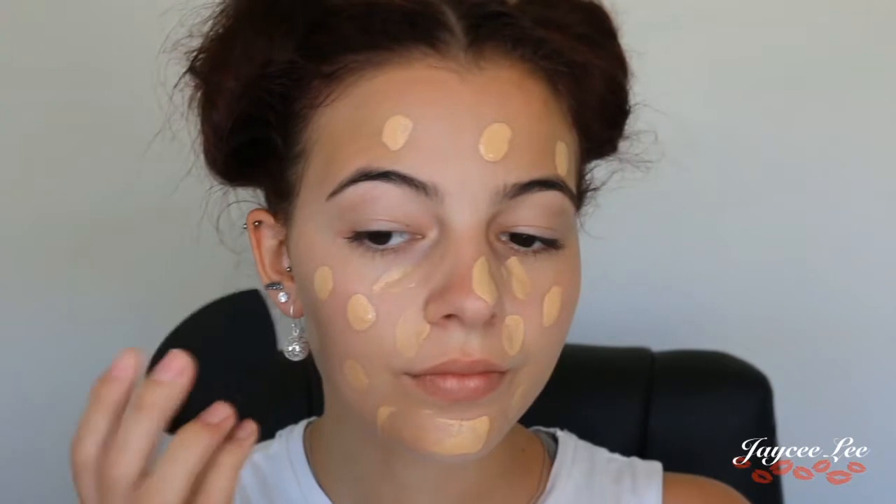I'm just priming my face first with the Porefessional by Benefit, and for my foundation I'm using the Chi Chi Fabulous and Flawless foundation. I'm just dotting that all over my face and then blending it out with a damp Exo Beauty sponge.